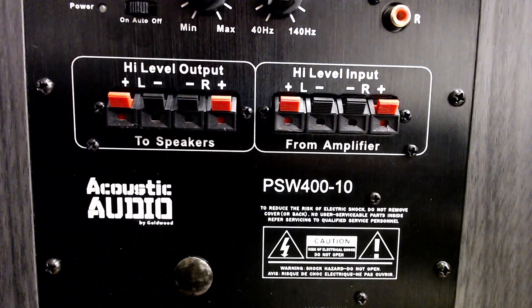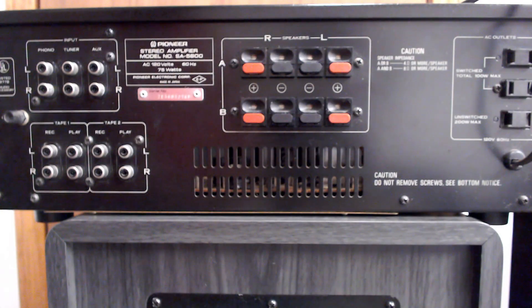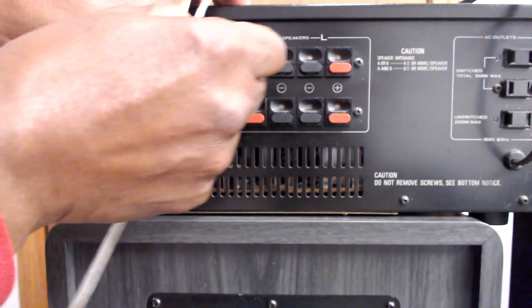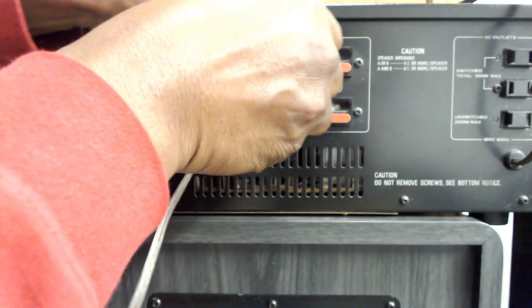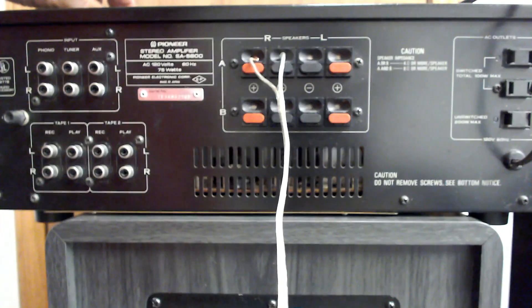Now we're going to go ahead and hook into the receiver, just like we normally would — your left and right, negative and positive. We're going to use the A side. Do the positive side first, then the negative side. Now we're going to do the right side the same way.